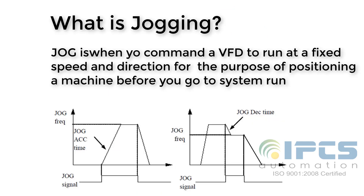Before seeing the JOG operation, let's understand what JOGing is. JOG is when you command the variable frequency drive to run at a fixed speed and direction for the purpose of positioning a machine before you run.